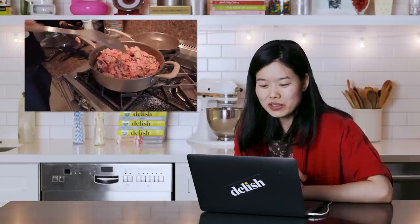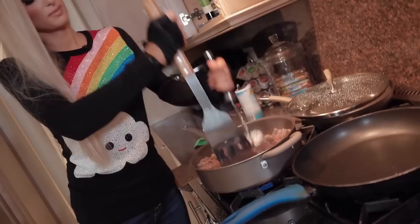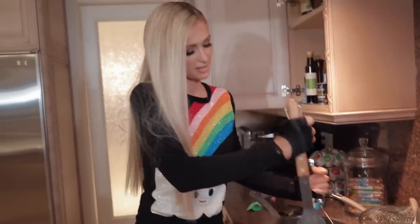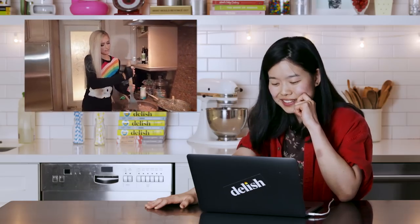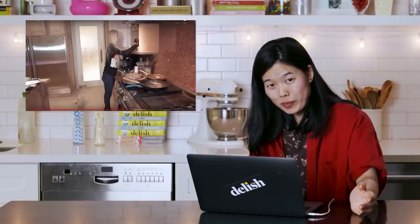There goes the metal again. Oh god, it hurts. She's mashing the meat now too — I guess we're keeping it real juicy in here. Look at that dog. I don't think that dog has moved — I think the dog is more confused than I am about where it is.